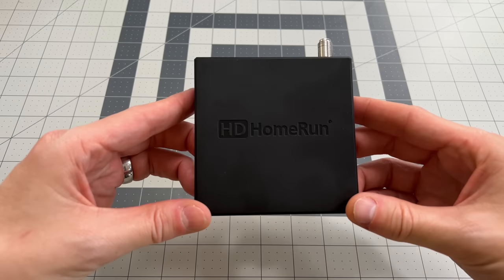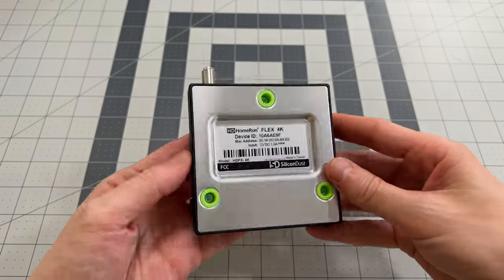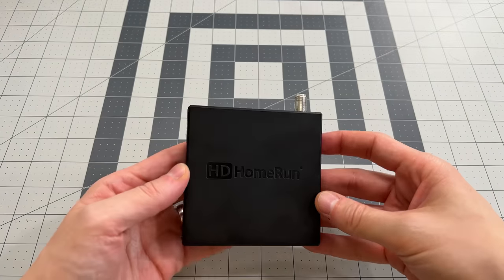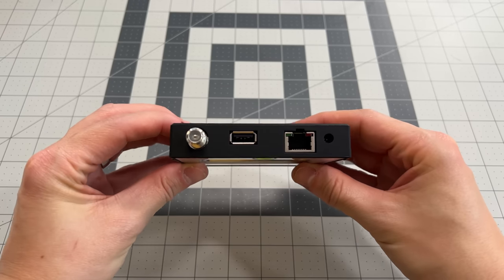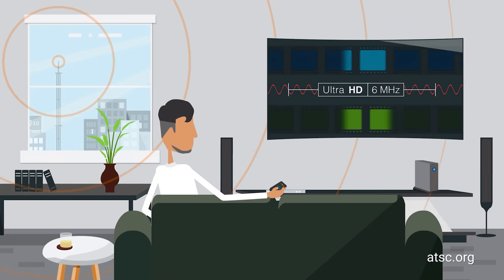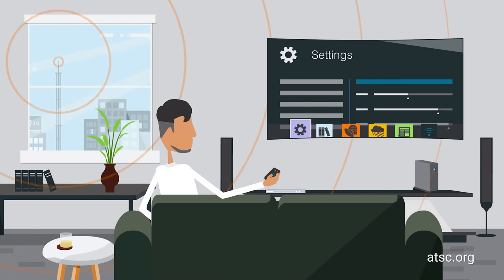This nice little device sits on your network and converts a TV signal into a video stream so that your Plex media server can consume it and even change the channels when requested. This one in particular has four tuners inside that allows you to watch or record up to four channels at once. It also supports the new ATSC 3.0 next-gen TV we talked about earlier, so it's future-proof.